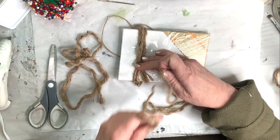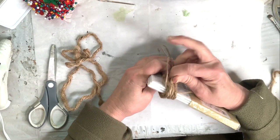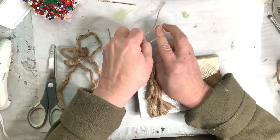I'll use this one too, and I think by the time I unfringe that it will probably be bushy enough. So go ahead and tie this really well.